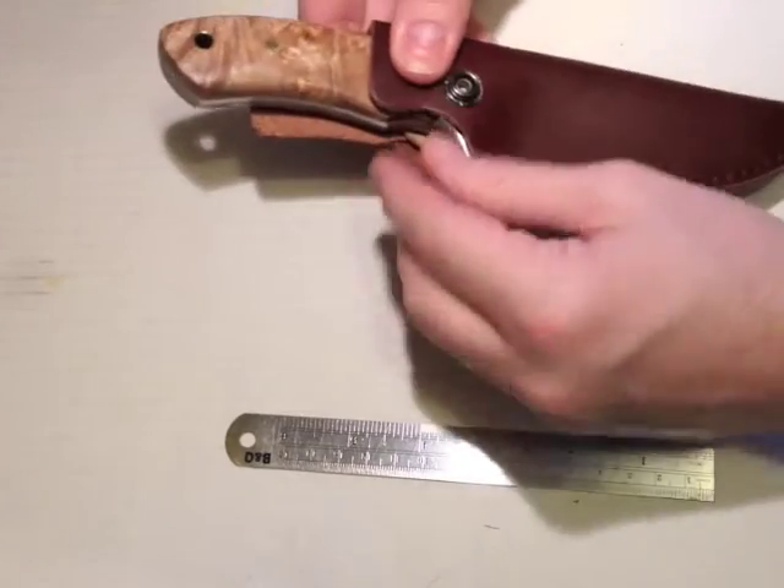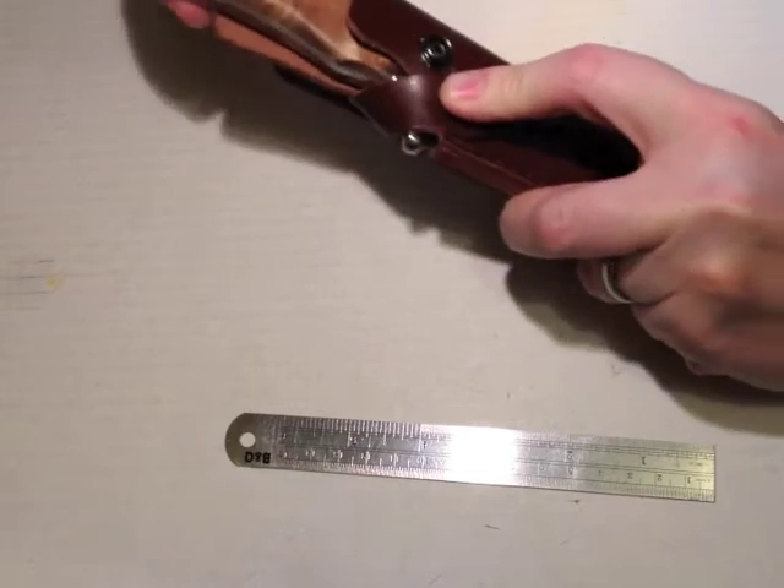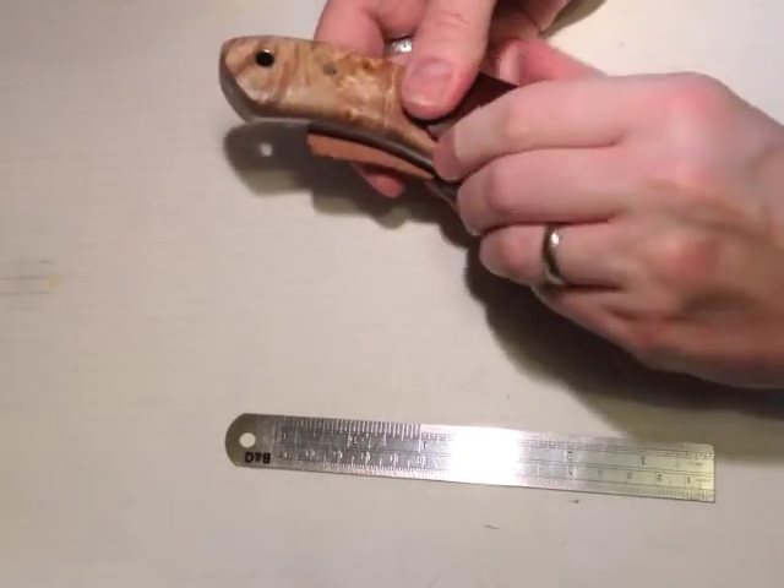Ideally we'd put the stud a bit further down, and then that would give us decent retention. But as I say, I think this is a generic sheath that they use for a few different knives.